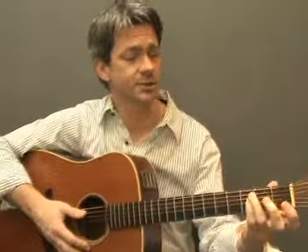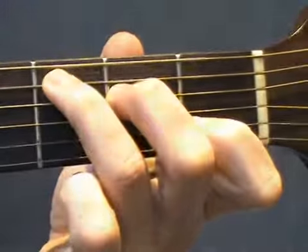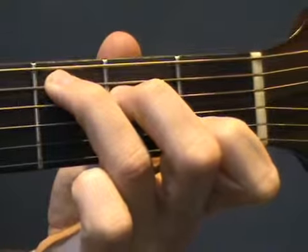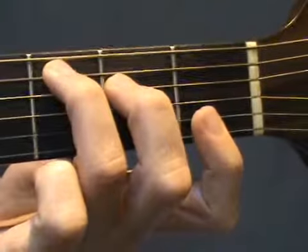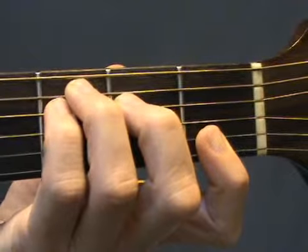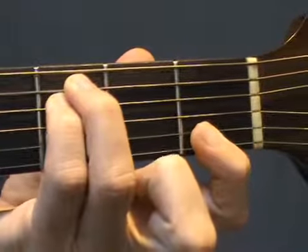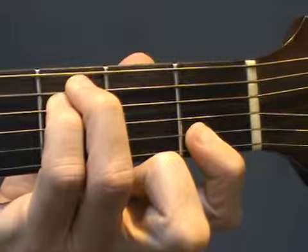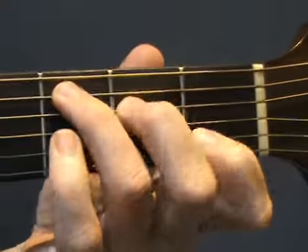Now let's take a look at C Sus4. Start with an open C Major chord shape, then lay your first finger across the top two strings in the first fret and add your fourth finger to the third fret on the D string. You can leave your second finger on or take it off, then strum the top five strings. Practice changing from C to C Sus4.